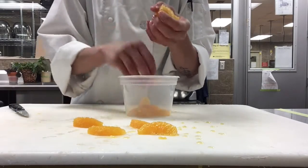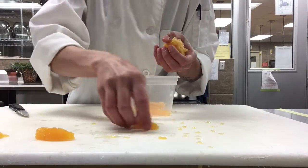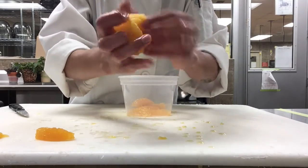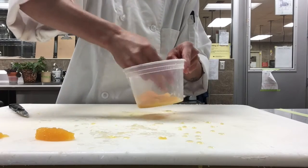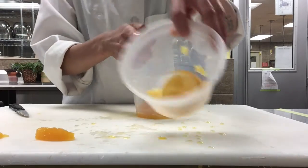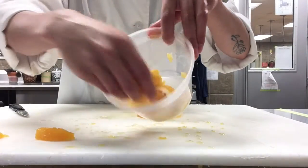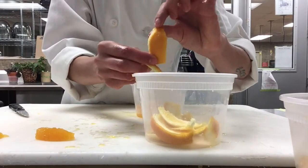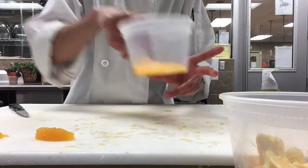Put all of the supremes into this container — I'll leave one out to show you. When you're completely done, this is what the core of the citrus should look like. We're going to squeeze all of the juice out into the container with your supremes, and then throw the core into the waste container. So the bad waste is the core, the ends; and the good waste we want to keep are all of the peels. Then you have your last container of juice and citrus supremes.